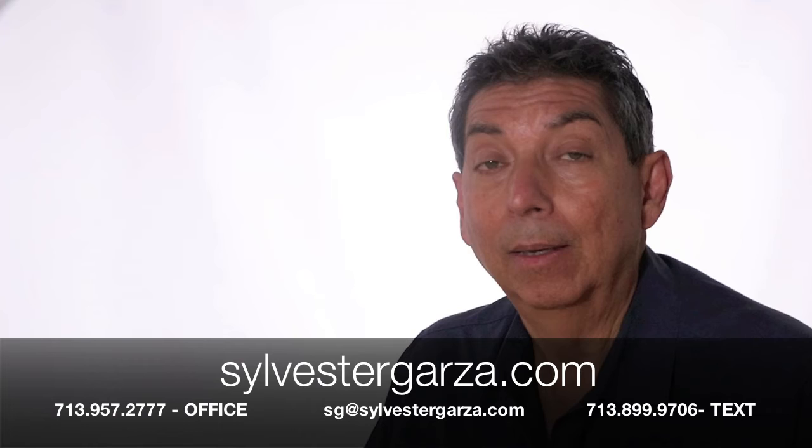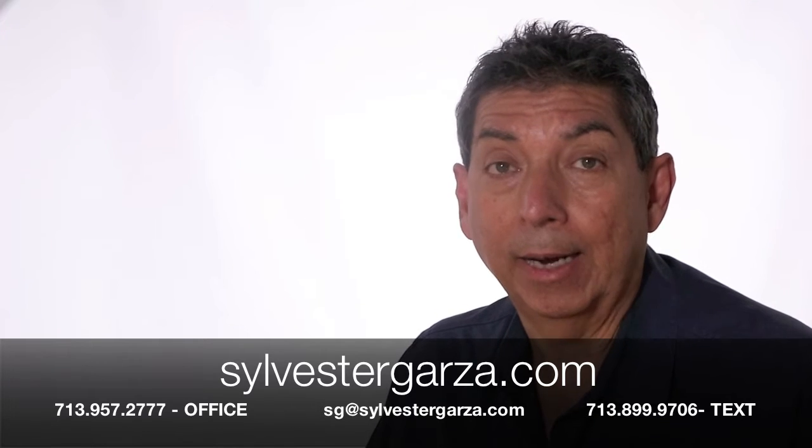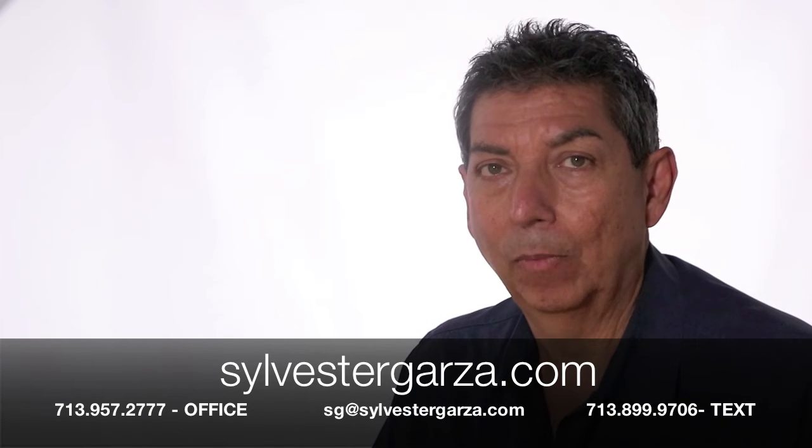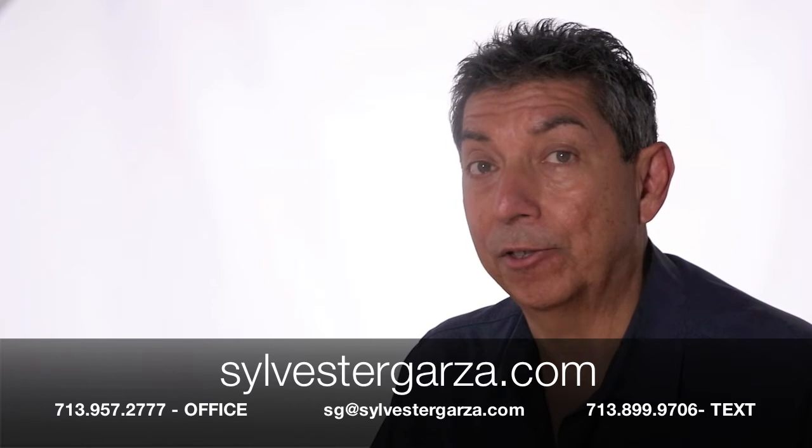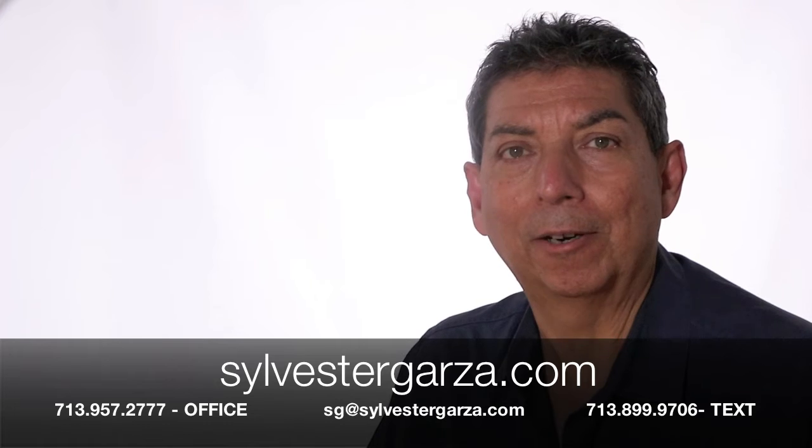Thank you for watching. If I can help you with your next group shot or any other photography mission, I'd be delighted to have the opportunity. I also provide HD video services. You can find me on the web anytime at sylvestergarza.com. Thank you so much for watching. Cheers!